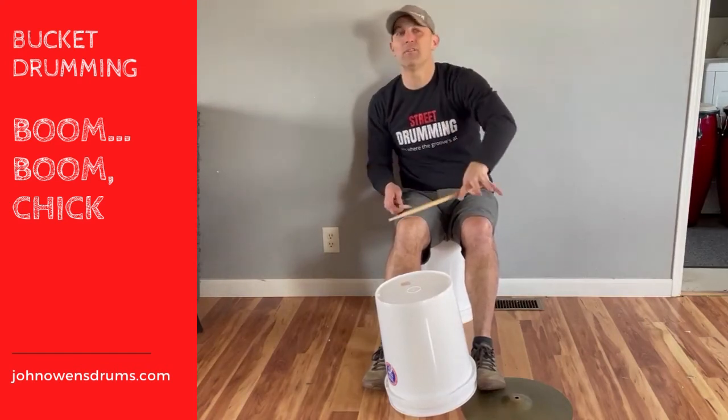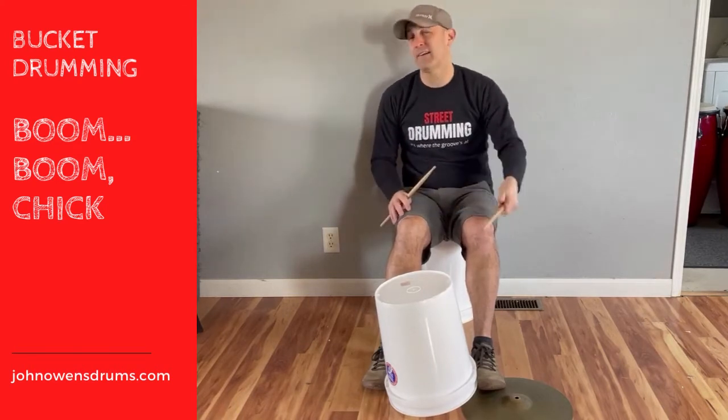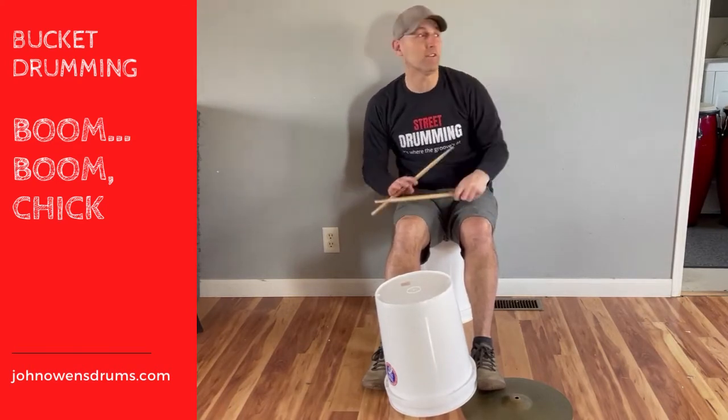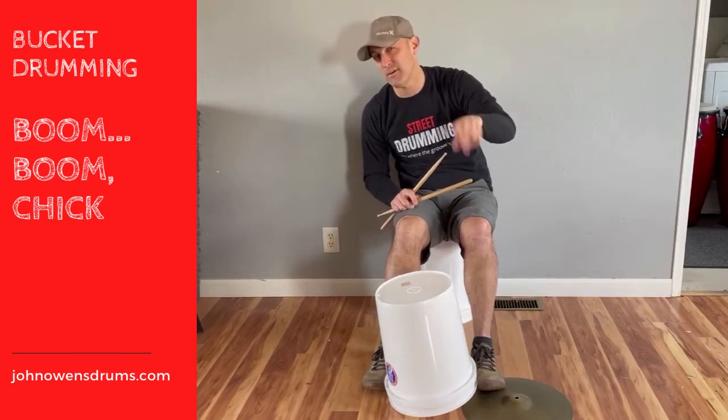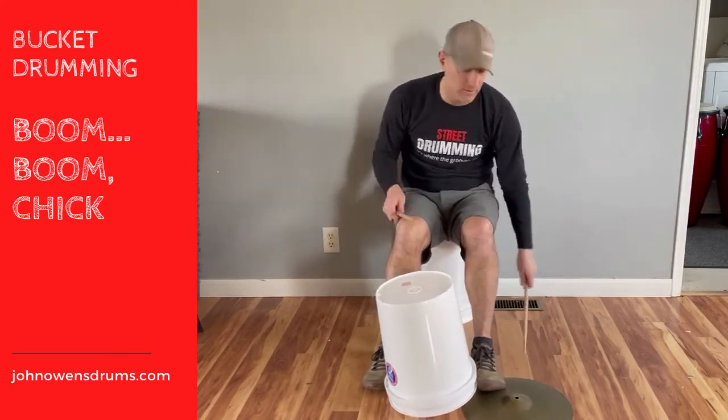Today I'm going to show you probably one of the most common rhythms used by street drummers. I call this the boom boom chick, and you can find out more about this in my book, Street Drumming: The People, The History and the Group. Anyways, let's jump into it.